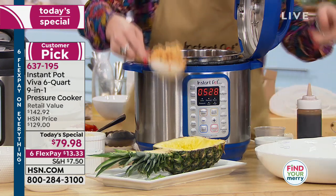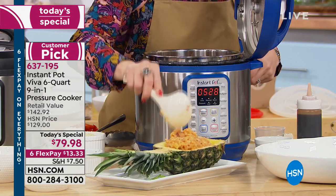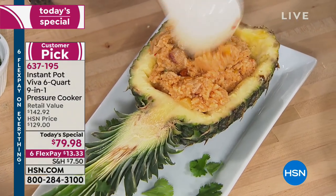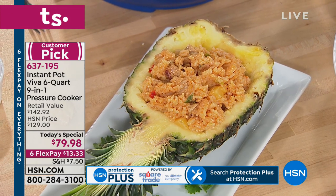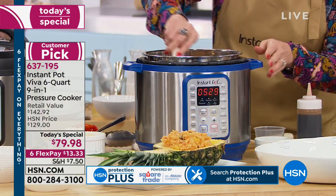Isn't that crazy? You come home exhausted, put everything in the pot, press start, take your makeup off, check the kids' homework, and in 12 minutes it's done. You've got enough to feed a family of six inside this. Whether it's just you and your husband, or a large family, it's only $13.33.